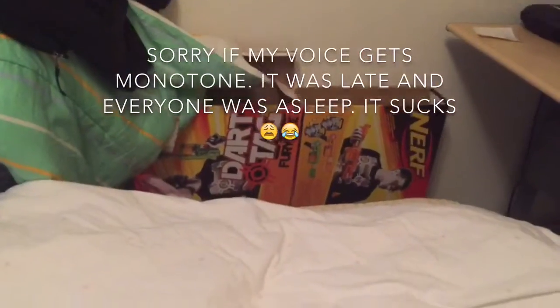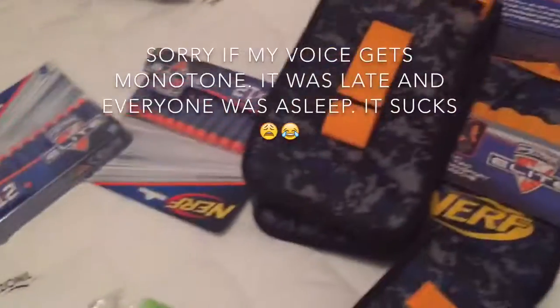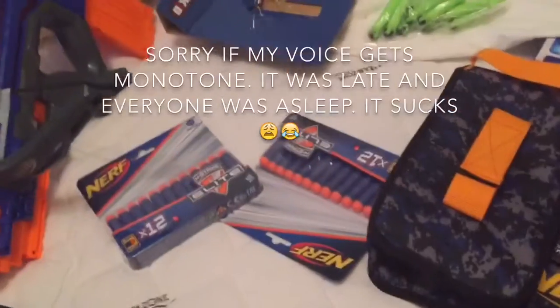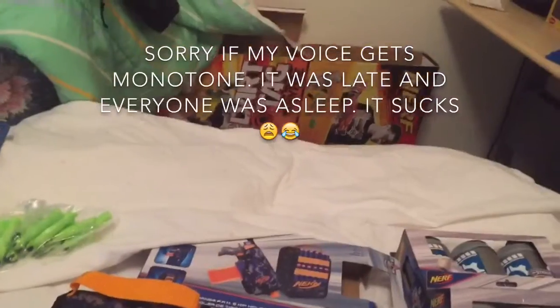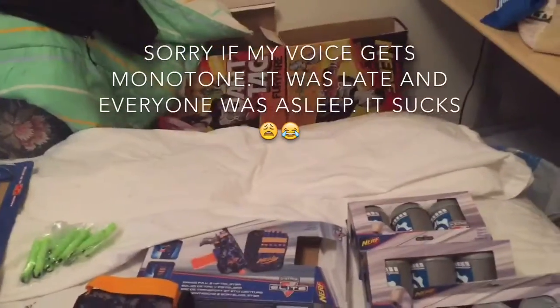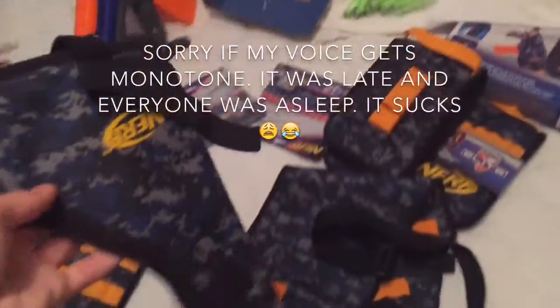These are from that kit over there. I've got two of those — I bought them like seven years ago. Those dart tag kits. I might have a review on those.